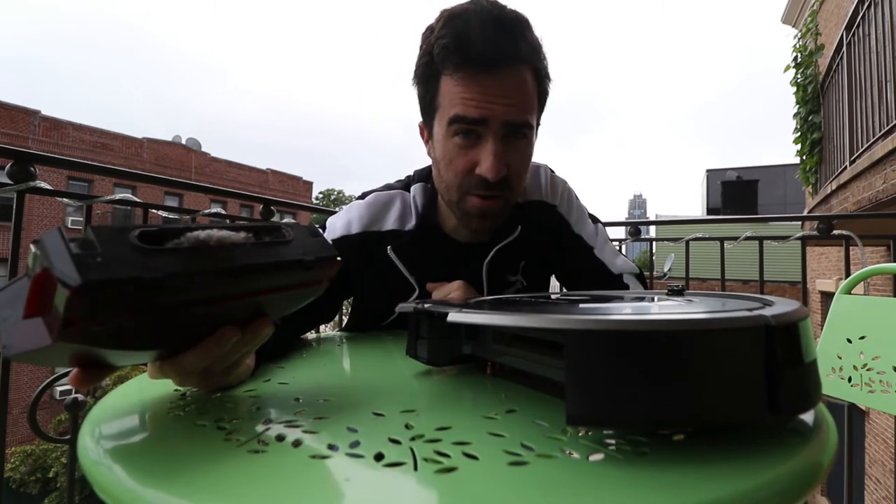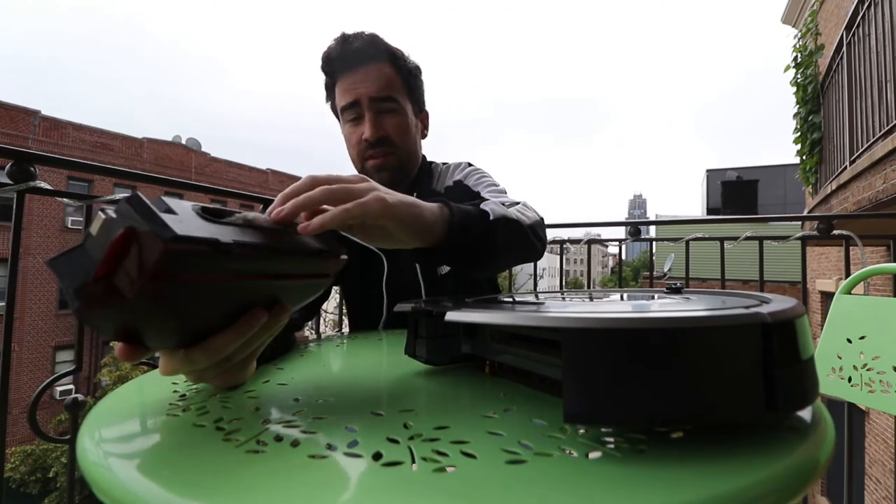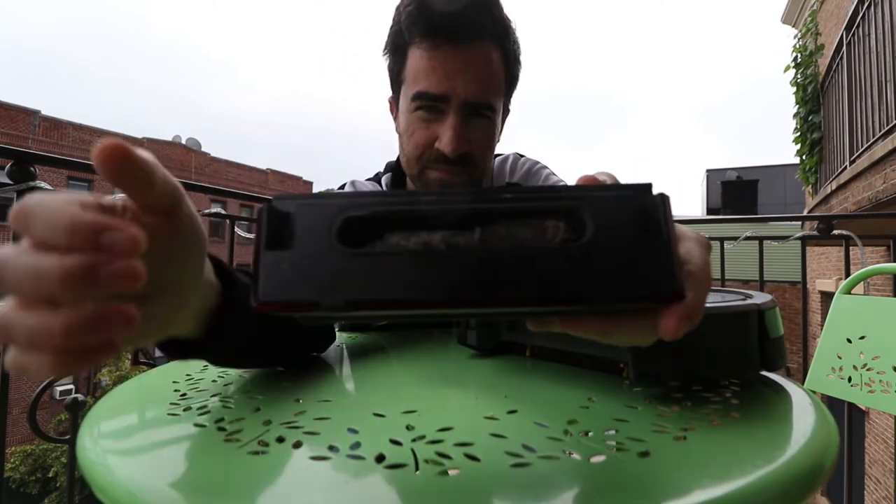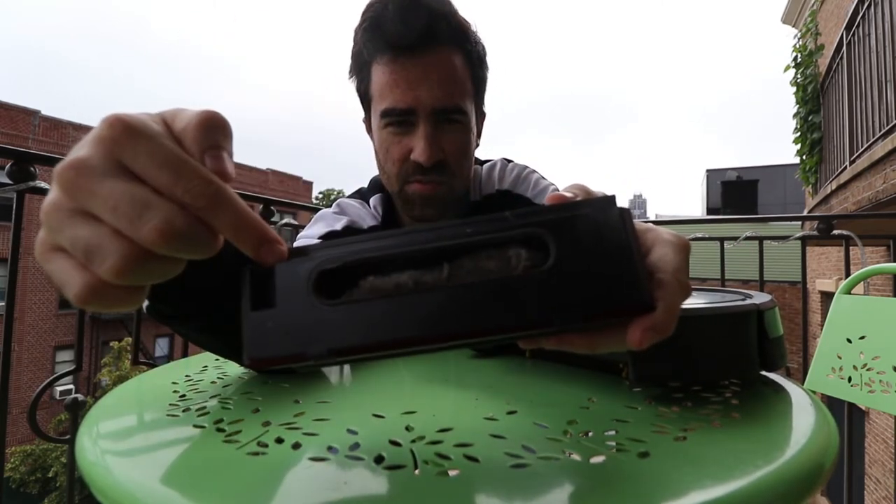This is the disgusting container where all the dust in the world goes — and I mean the entire world. As you can see, the dust is right here.